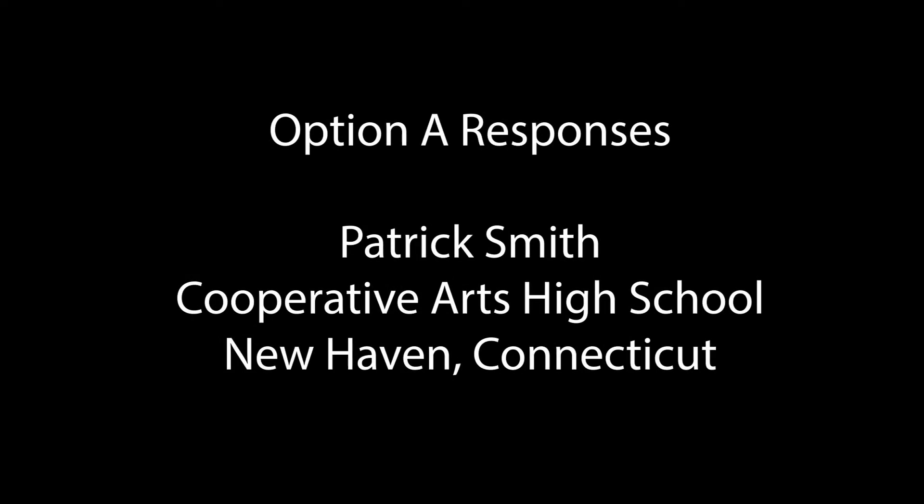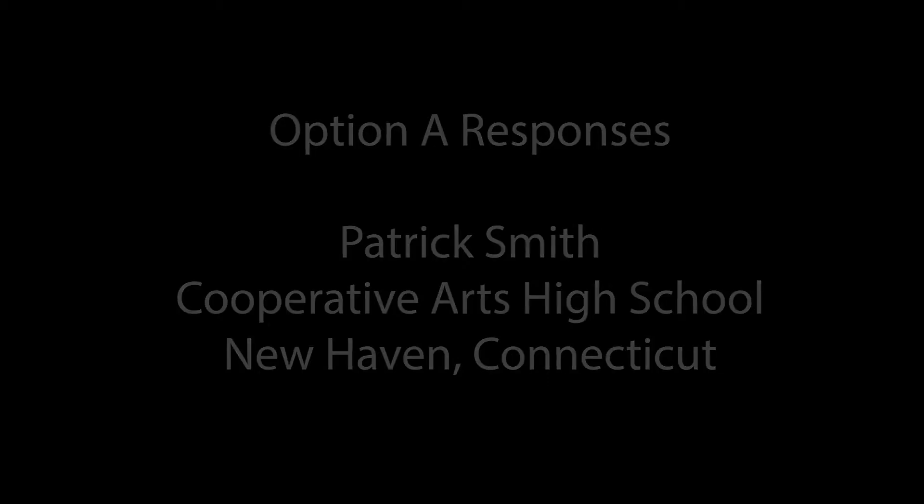Hello, I'm Patrick Smith from Cooperative Arts High School in New Haven, Connecticut, a Grammy Signature School. To keep my students engaged, I say to them in one way or another each day: let's not wait to find out what the outcome of this pandemic will bring, but instead let's decide how we will come out of it as stronger, more compassionate people, and relevant artists.